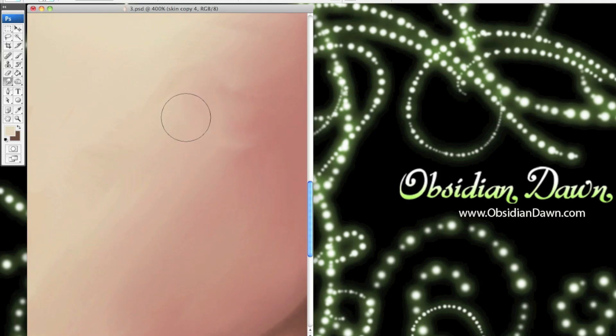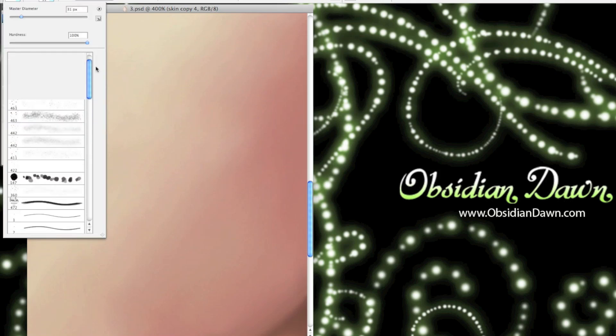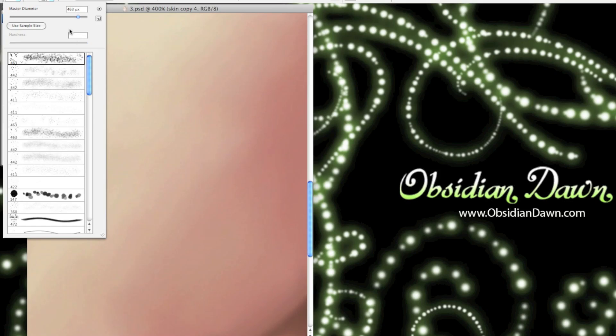I start out with about 25% strength on the smudge tool and just start blending the colors together. Then I would lower the strength to about 15% and smudge some more, then 8% and smudge some more. In the end, all the colors get pretty well blended, but everything looks so smooth — and that's not what skin looks like. Skin has all kinds of imperfections: pores, sometimes freckles, etc. We want something that's both more efficient for blending and something that will give us a bit more texture when it's done.